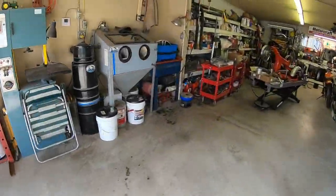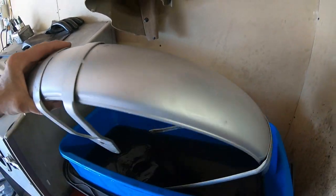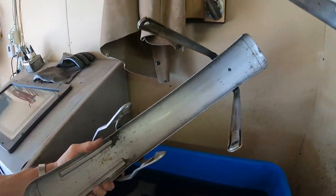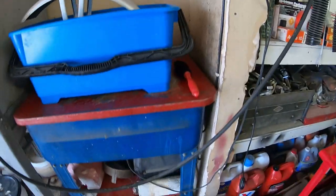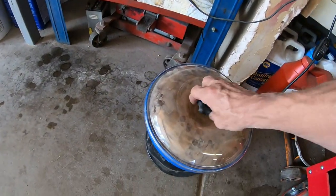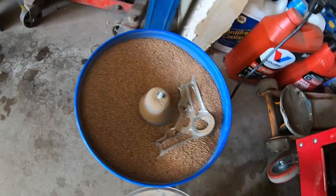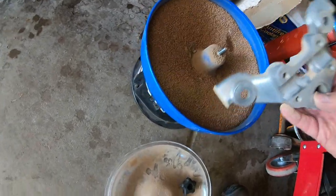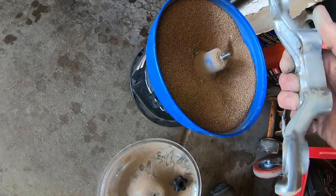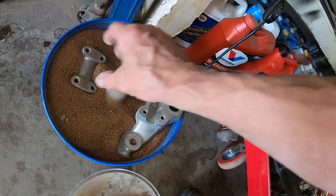In here I've still got the fender in the Metal Rescue — it's working on just the last part of it. Most of it's pretty well cleaned up, so just a couple more hours probably. I've got the aluminum top piece for the triple tree just down here polishing up. Once we get that cleaned up it'll look pretty nice.